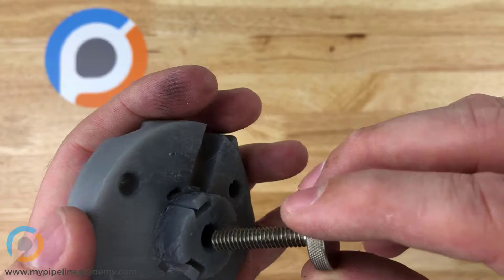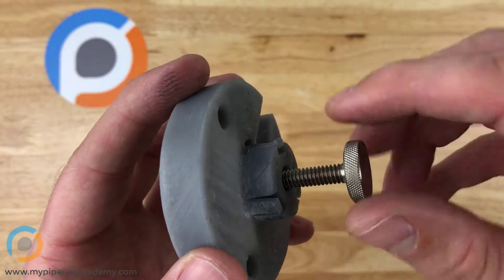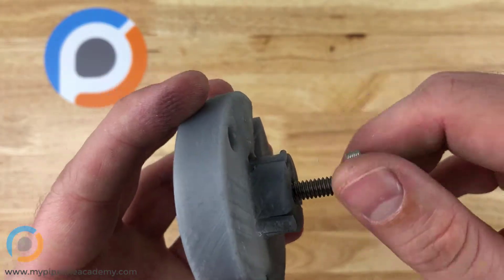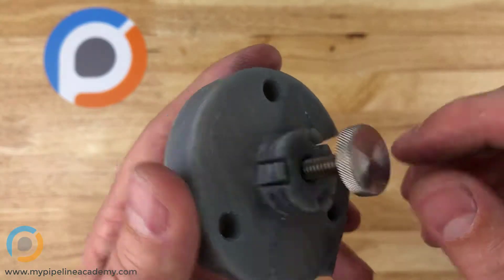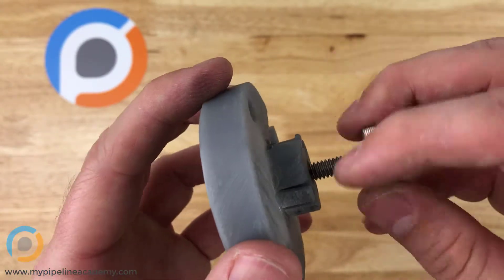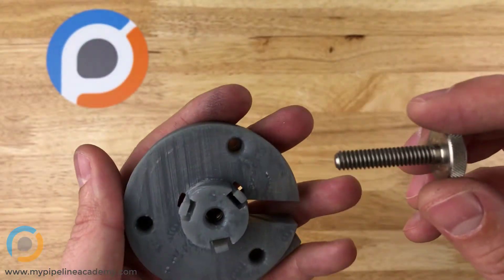It provides an easier interface for a person to use their fingers to screw these in or screw them out, and that just makes it really easy to install or uninstall some kind of screw without any tools.